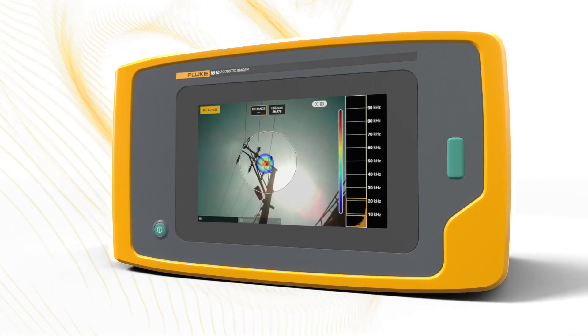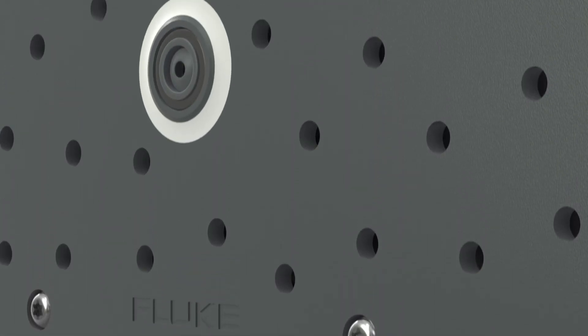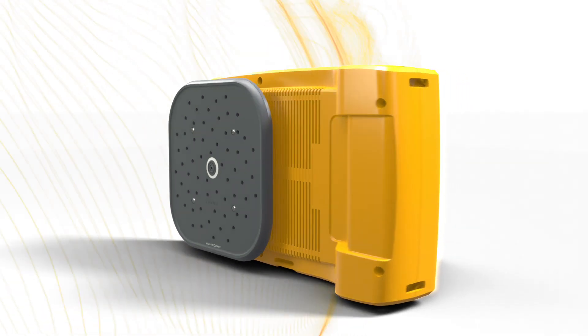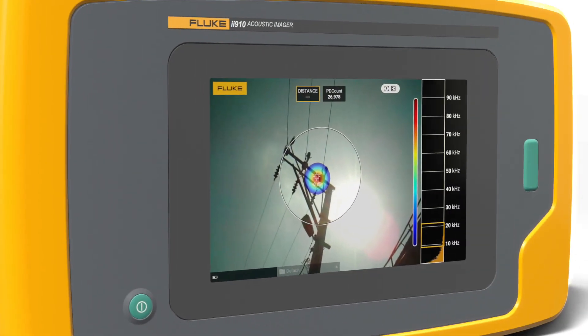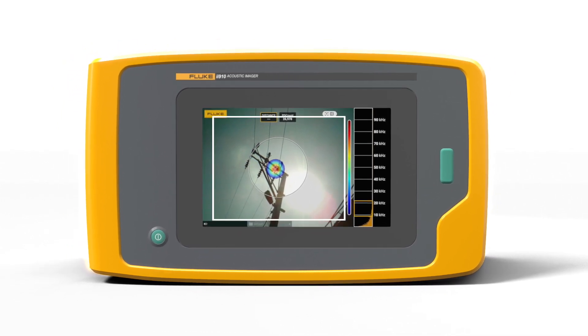The innovative technology uses an array of microphones listening in high-frequency ultrasound ranges up to 100 kHz to create a sound map in real time. You can easily view partial discharges on the bright 7-inch screen.